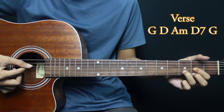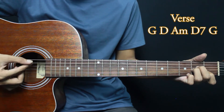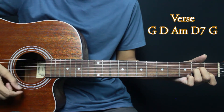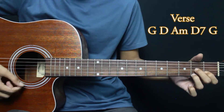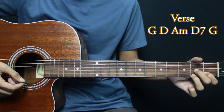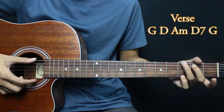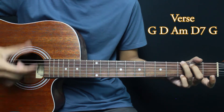At D, pluck string 4. At Am, pluck string 5. At D7, pluck string 4. Then back to G — pluck string 6 again, then strum.